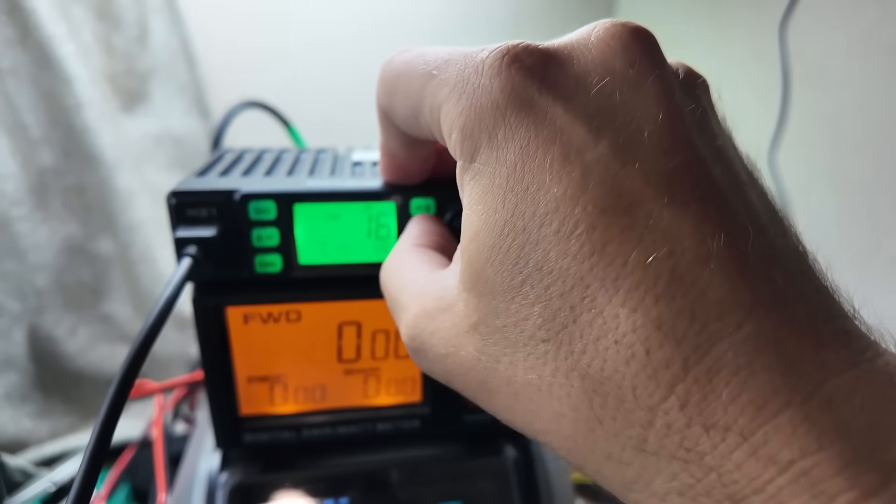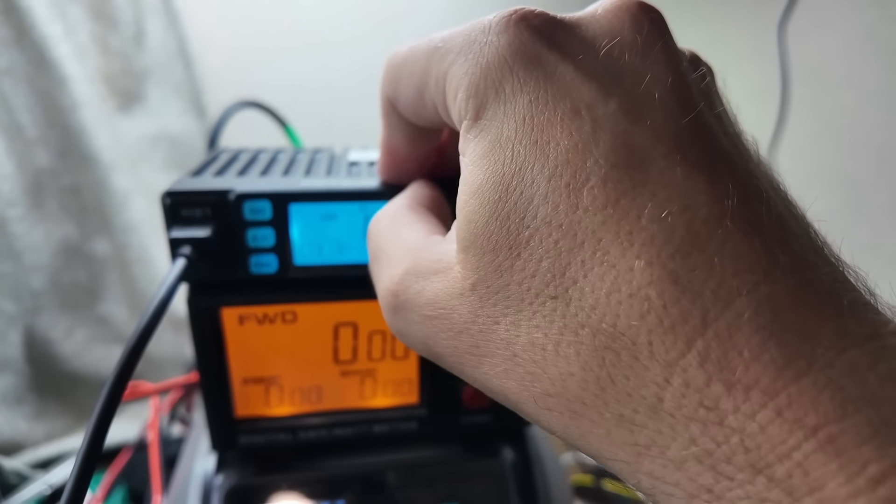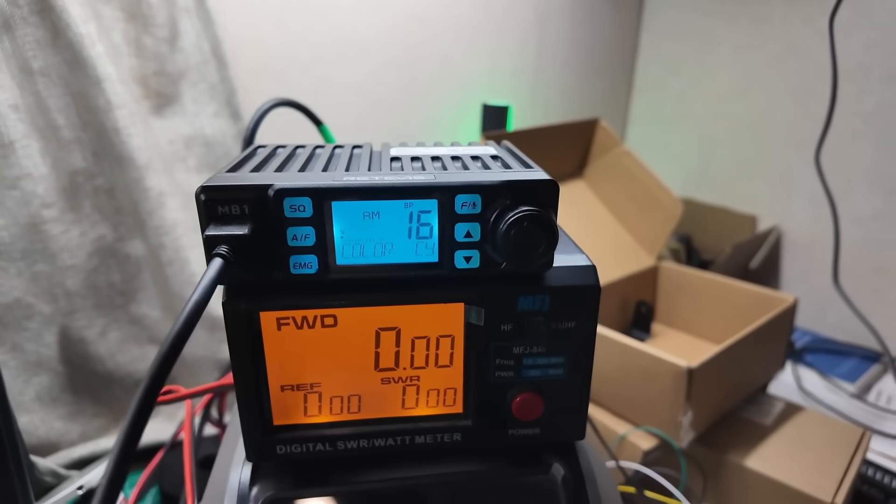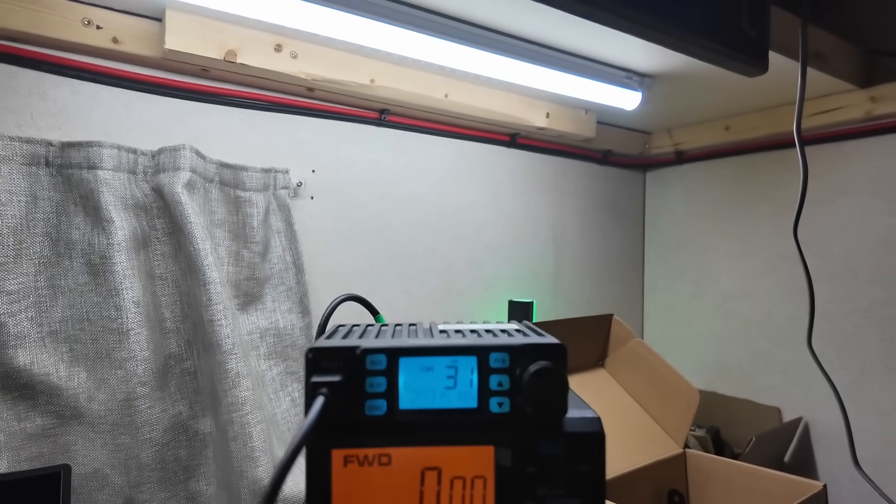All the colors are good in person, but the cyan shows up really well on video. I like the idea that you can make this thing match up with the color of whatever the interior of your car is or the interior theme of your shack. In my shack this thing's going to be green, in my car it's going to be white. We are on channel 31 in AM mode.